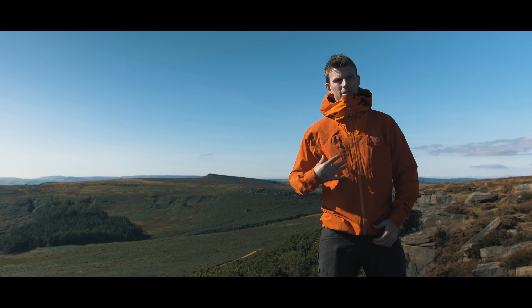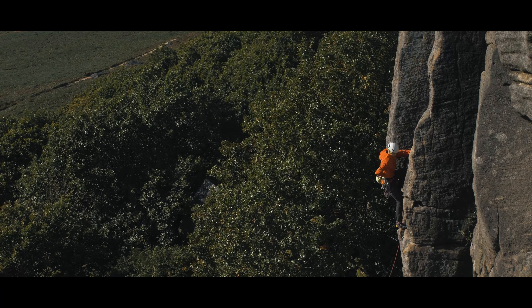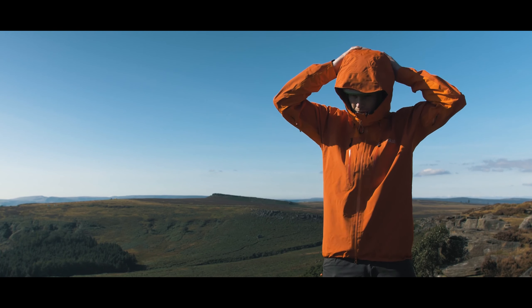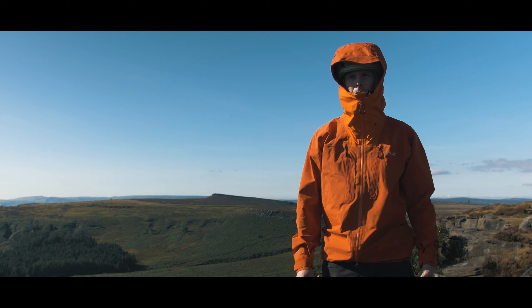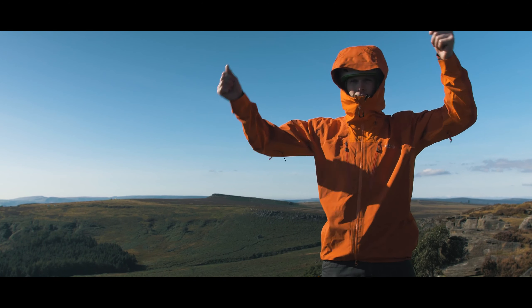It's also got map-sized pockets, because we all love that. Rab are really well known for their cut and fit. As you can see, this just fits brilliantly — easily swallows the helmet. You can pull it tight at the back if you need to get it more snug, and it also fits well when you're not wearing a helmet. Just imagine on a Scottish winter day, you're just feeling totally secure in here.